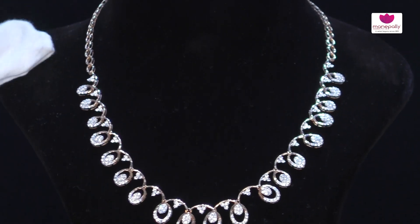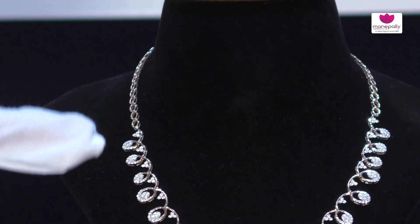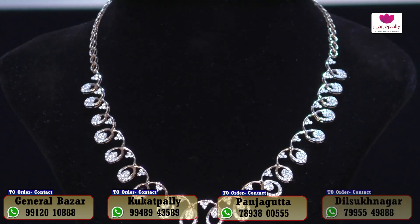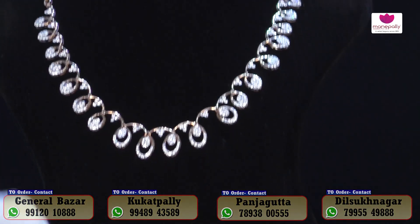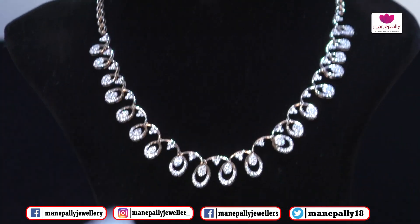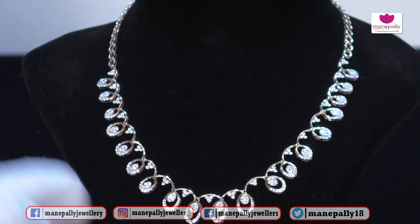If you choose the backchain option, we will do the design combination accordingly. The backchain also features design workmanship. This is an exclusive piece with high professional workmanship. This is a first-class art workmanship that we have manufactured.